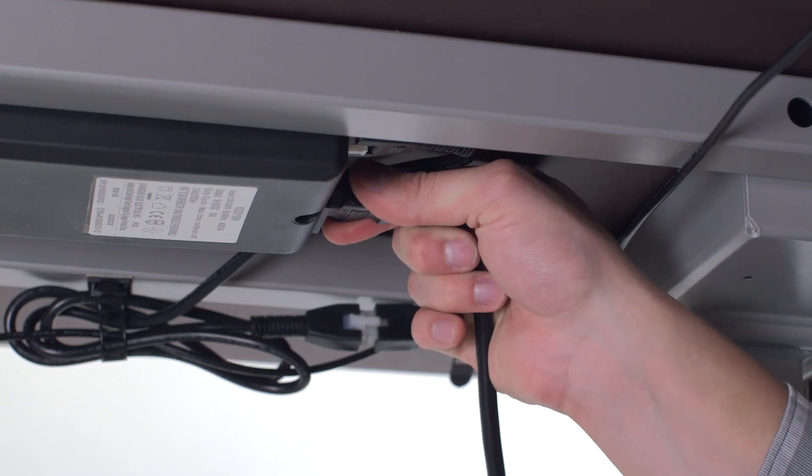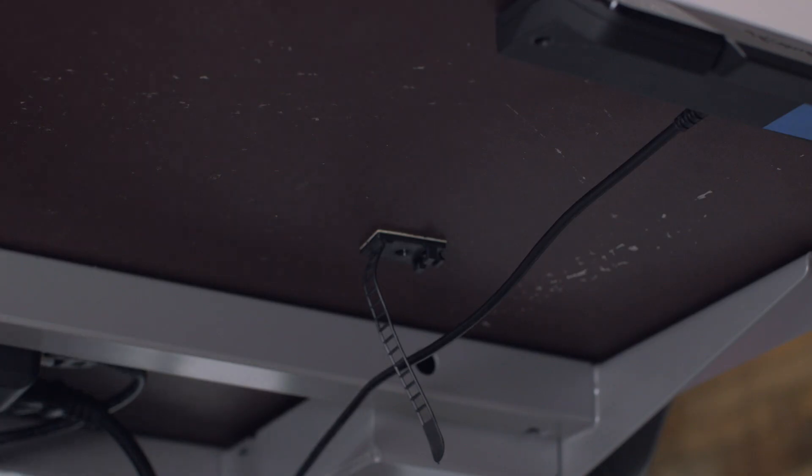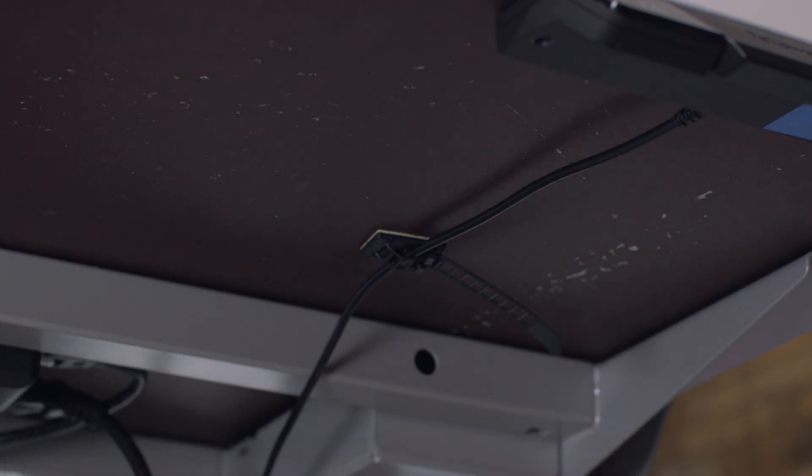Plug in the power cable and control panel to the base of the desk. Use the additional cable management as needed and be careful that the cables don't interfere with table operation.